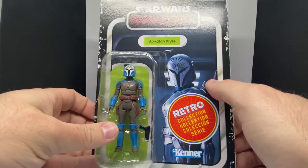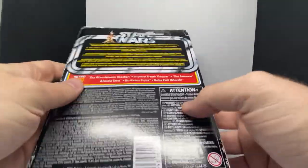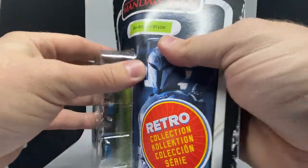Same card as a regular TVC, just with this ugly sticker and all the rest of the garbage on it. Same stuff on the back as the rest of them, and we'll just get straight into it.